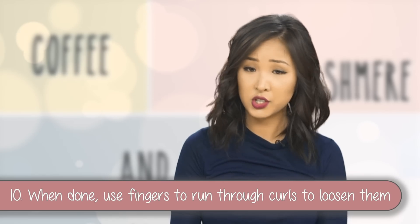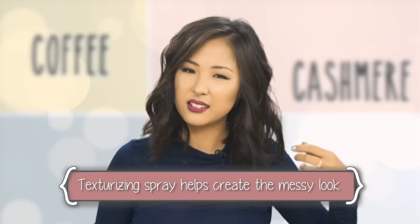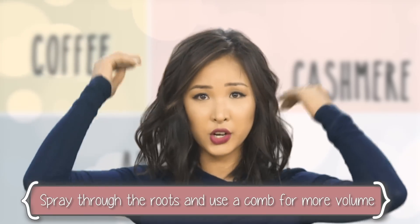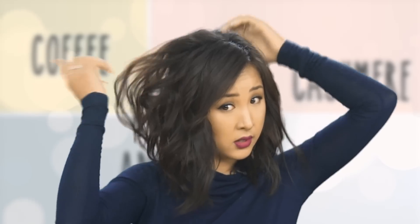When you're done with the curling, use your fingers to run through the curls to loosen them up. This is going to create that messy 'I woke up like this' kind of hair — even though you really didn't, because Asian hair is so flat and has no volume. Just work that through and fling your hair a bit; it helps break up the curl so it's not like ringlets. You can use some hairspray to spray through the roots, or get a comb and tease the back. Take the sections on your crown, tease a bit, and let it fall.